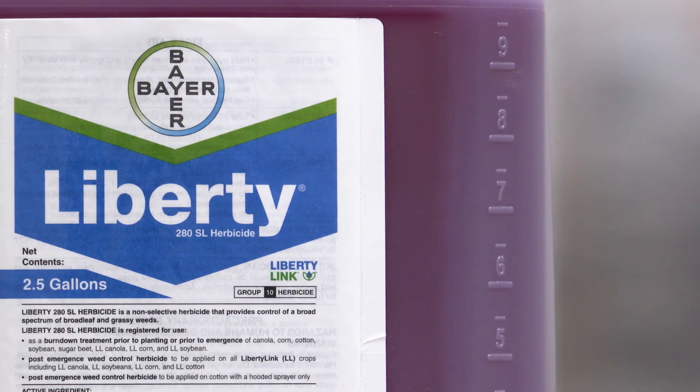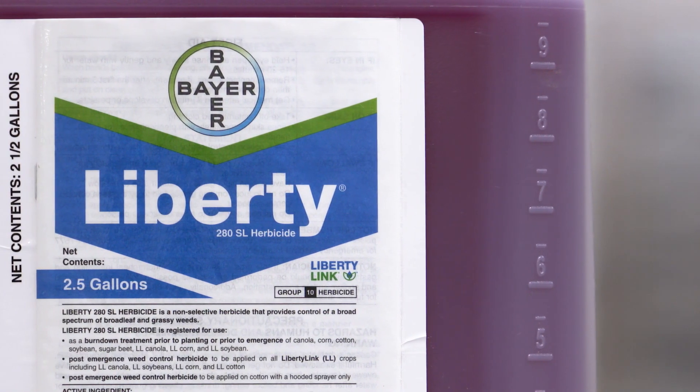Here's the thing: Liberty is a very different product than Roundup. If you don't want to use Roundup or gramoxone as your burndown or in-crop solution and you're switching to Liberty, you need to use this product the right way.